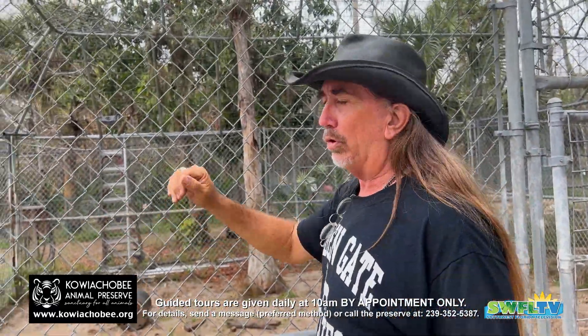God bless everyone. Good message. Thanks, John. See ya, bud. Good boy. Thank you, buddy.